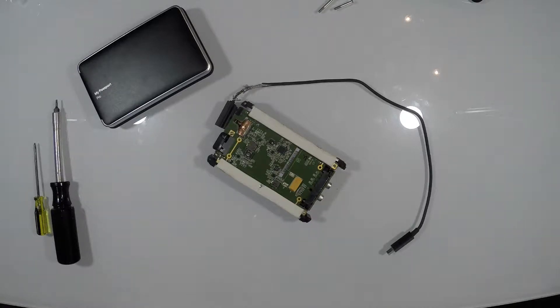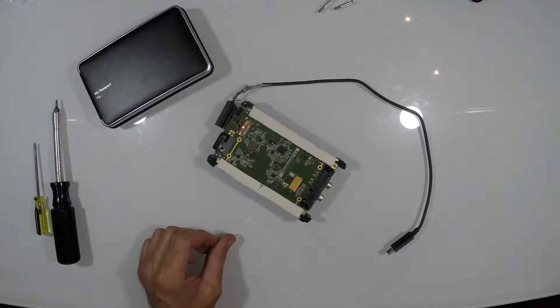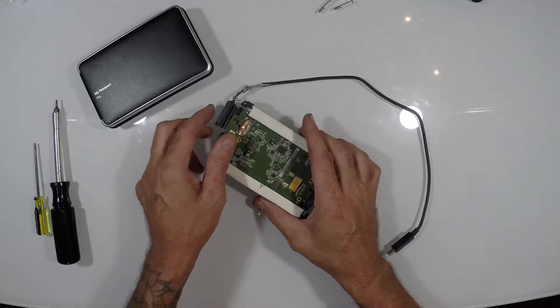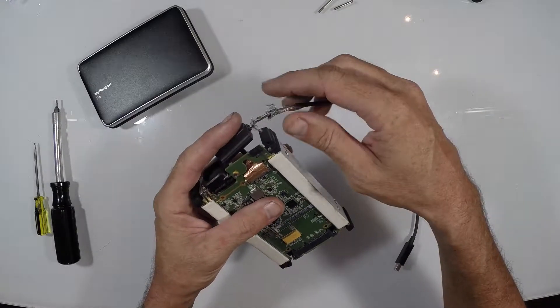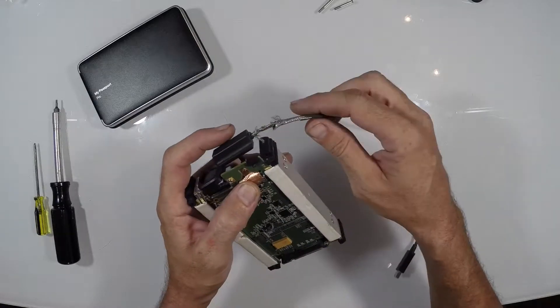I've got a little something different for you today. This is a two terabyte external hard drive — actually my fiancée's hard drive. She had some wire problems with it, and due to a poor design, this wire that attaches — I believe it's actually called the Thunderbolt wire — it's unable to be removed from the hard drive itself. It all comes as one unit.